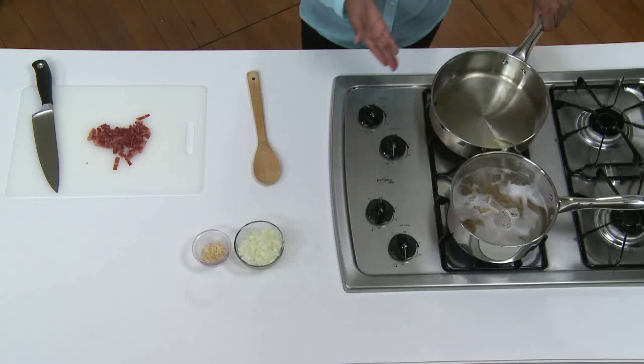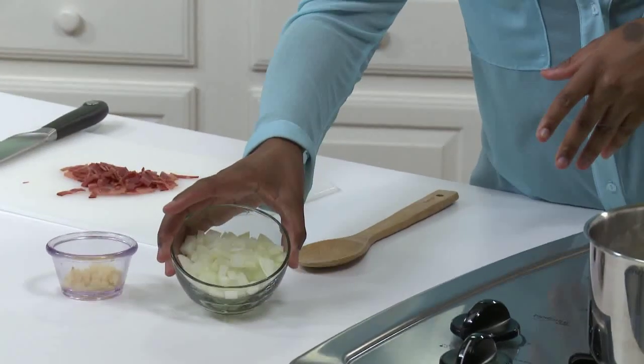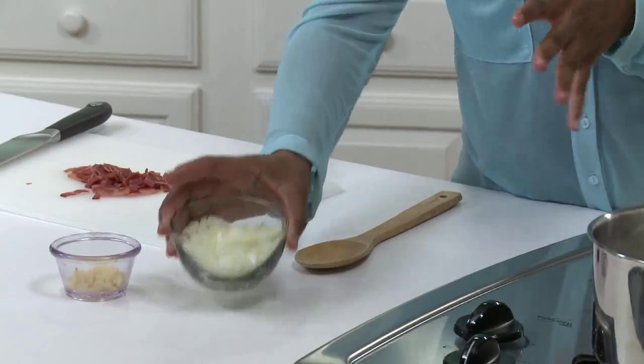Now I'm going to sauté my veggies for the mac and cheese. I have a medium sized pot with two teaspoons of extra virgin olive oil over medium low heat. I'm going to add half of a medium yellow onion that I already diced. You could use white, red or sweet if you prefer.